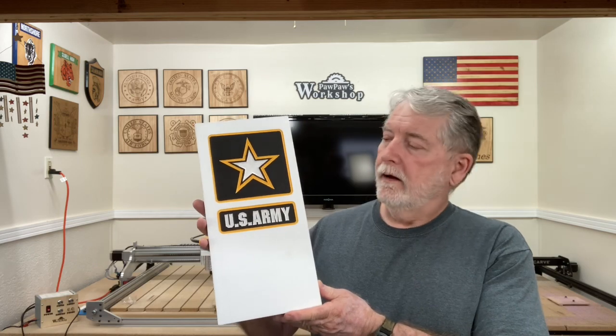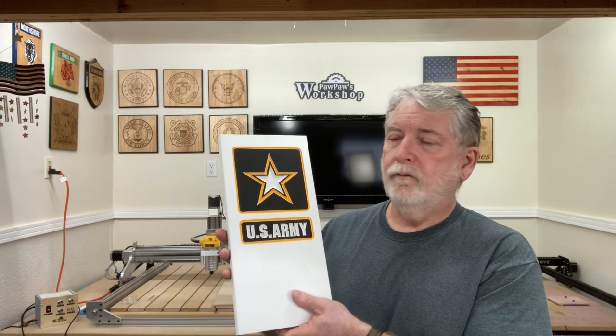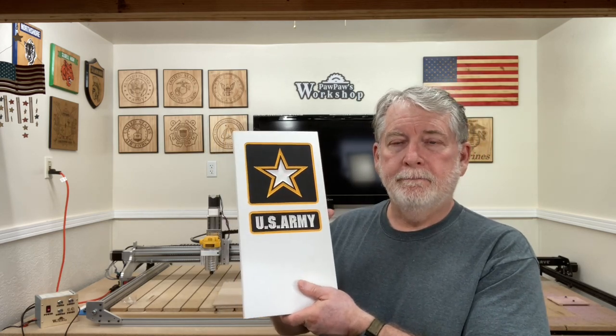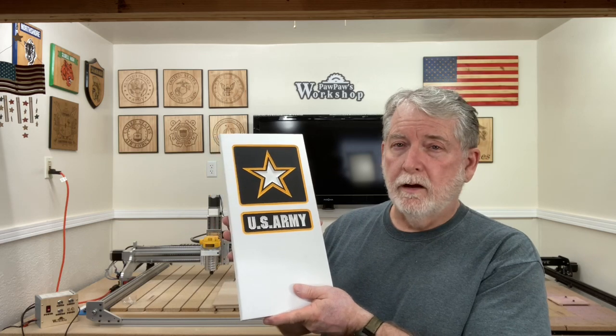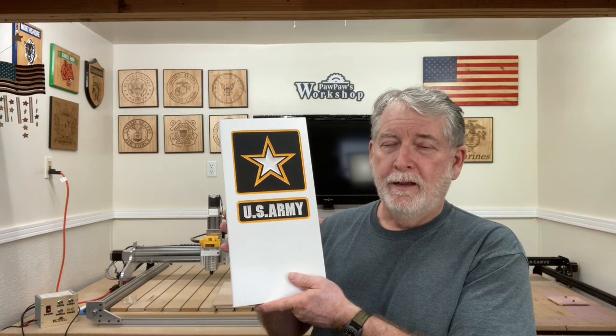This is on the PVC board, and I cut this one out using the X-Carve and the Easel software because I already had the logo designed. This is a little bit smaller because of the width of the board, but I think this is going to make a great flag holder. So today, I want to show you how I did it.